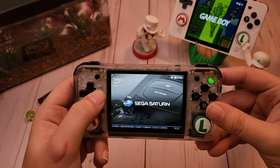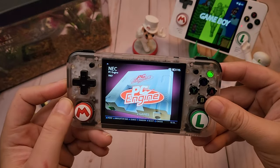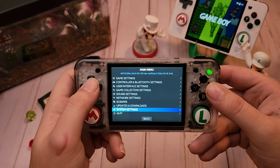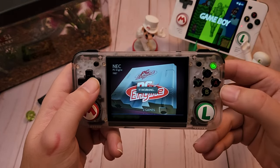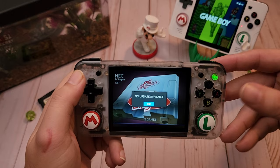If you guys notice, it looks a little familiar — I'm not going to talk about that though. I'm gonna turn that down now. I'm gonna show you in here how we would do an OTA update once the time is right for you guys. I'm already fully updated so there are no updates available.